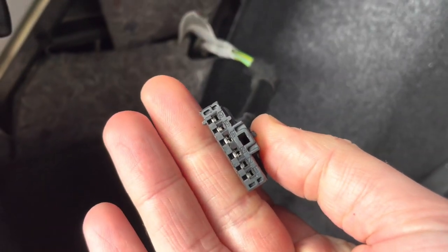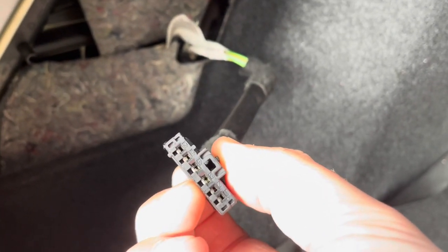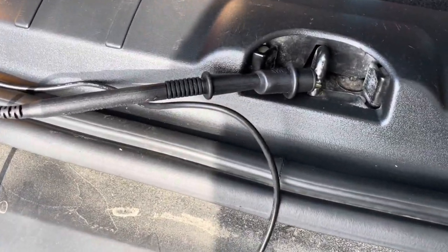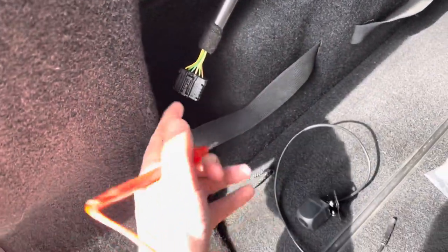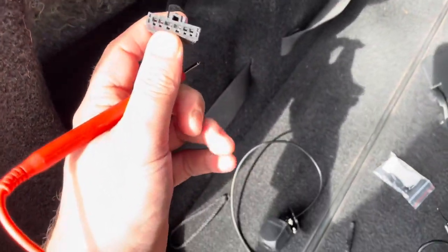The easiest way to test which one is the reverse light is to put in the multimeter and put the car in reverse. You can see that I connected the black wire of the multimeter to some metal part of the car. Now I can test the connector by touching every port with my multimeter.